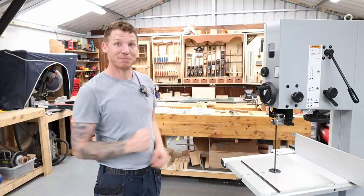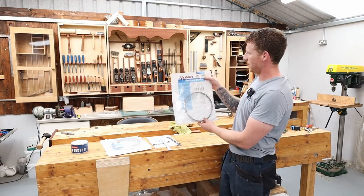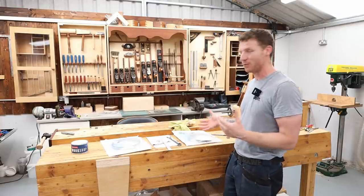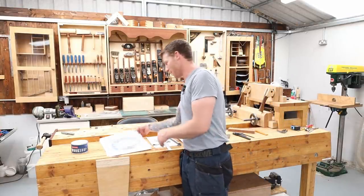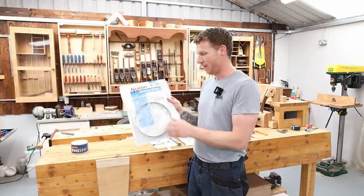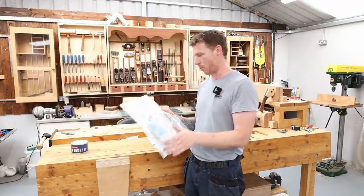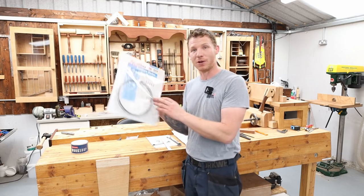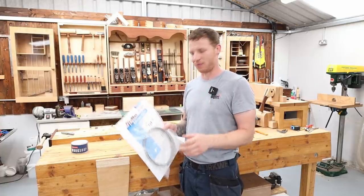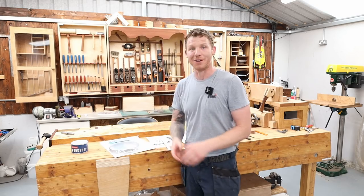I have two blades here. A half inch, six TPI blade — that's a good general purpose blade for curve cutting and ripping. I also have a half inch, four TPI blade, which is slightly better at rip cuts because it has much more distance between the teeth and larger gullets to clear the material and prevent burning. I'm going to put on the four TPI blade, as I want to re-saw some boards for making small boxes. So the four TPI blade is what we're putting on.